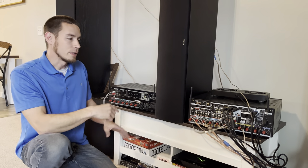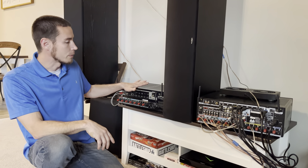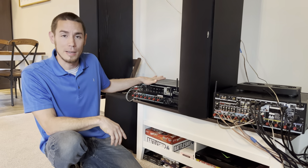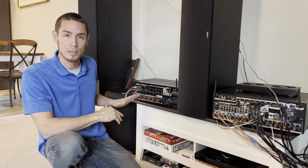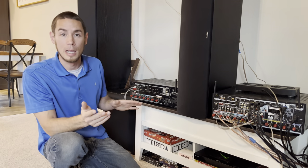We've got the receivers flipped around so you can see the backs. I wanted to add something quickly: the receiver we're using as an external amplifier doesn't need to be seven channels — anything above two channels will work for these purposes. All you need is an input coming into the receiver and then two channels to be amplified.